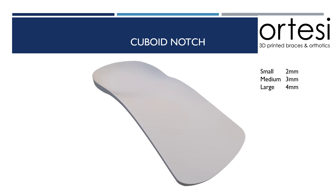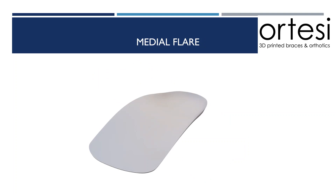A small cuboid notch is 2mm, a medium is 3mm, and a large is 4mm. A medial heel flare increases the width of the orthotic shell underneath the talonavicular joint. This is a useful modification in patients with significant hindfoot pronation and forefoot abduction, where a traditional shell design can potentially cause irritation underneath the talonavicular joint. A medial flare is also useful in a patient with a medially deviated subtalar joint axis, as it will increase the pronation moment due to its location sitting further medial to the subtalar joint axis.